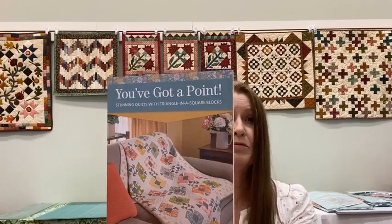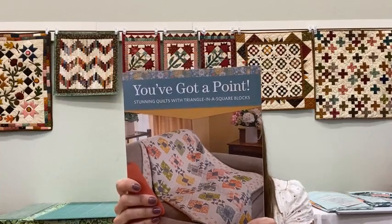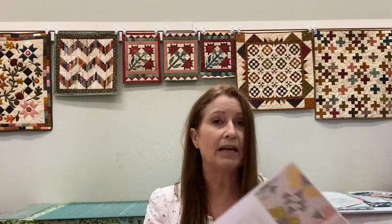We got in Martingale's new books. Usually we order in a few of the books and once we see which ones we like best, we order more. These are all very lovely. This one's called You've Got a Point, and all the quilts in here have points. Most of the time when you see quilts with points, they are made with half square triangles or flying geese, but this book is taking points to a new level. All the points are made with a triangle in a square, and the book is written so you could use the Block Lock, the Tri-Recs, or paper piecing.